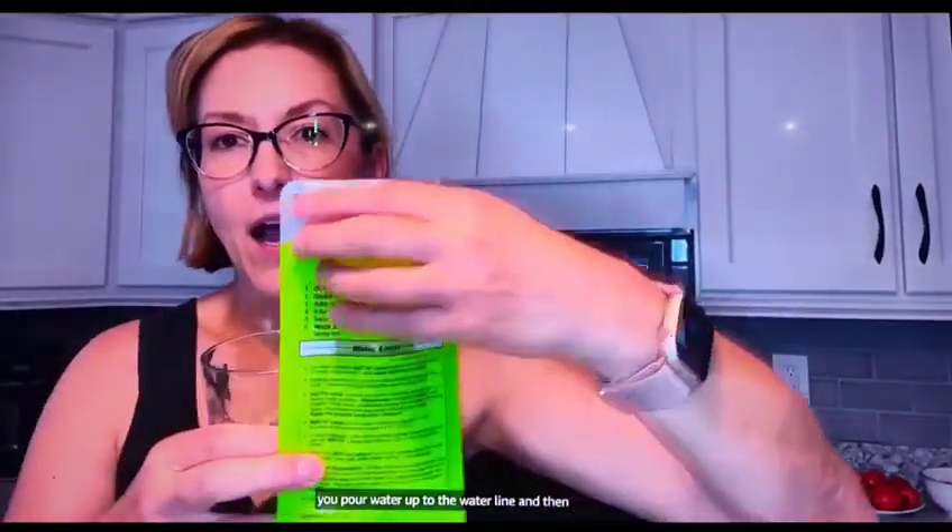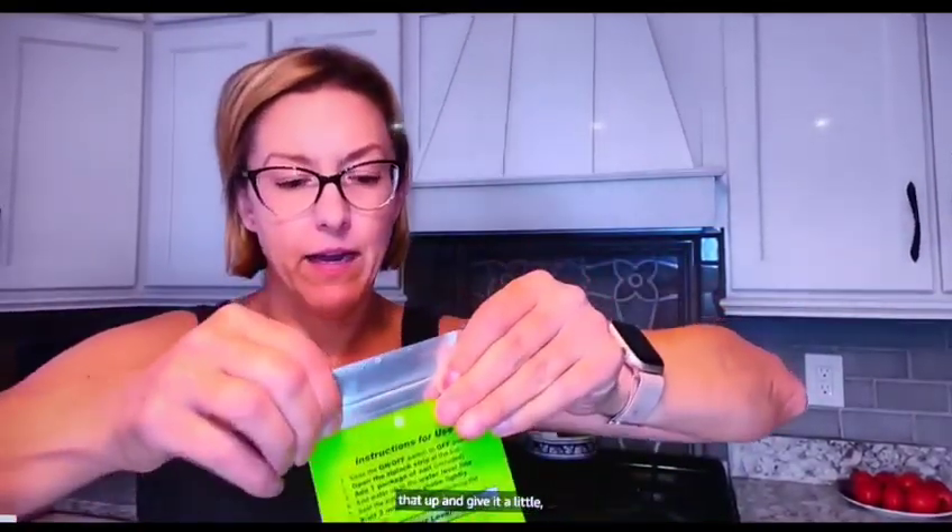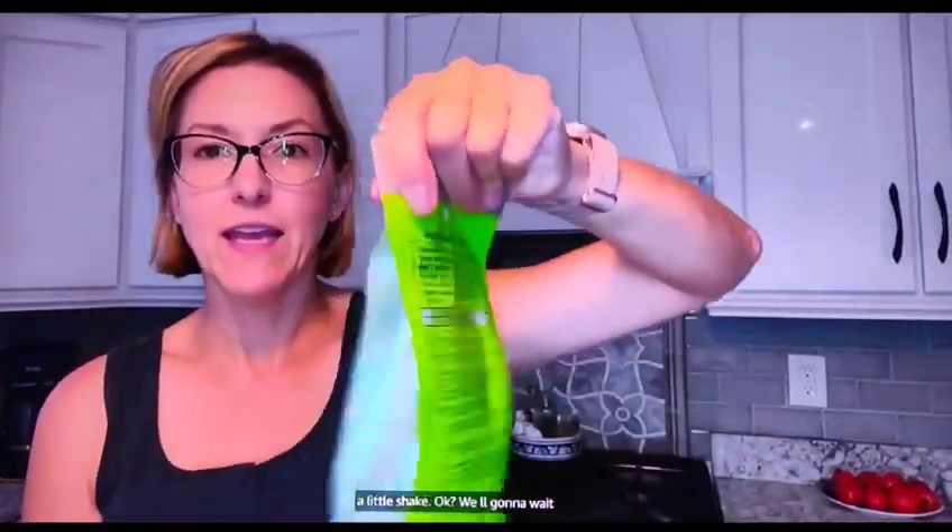So I'm going to pour the water in, up to the water line. And then you're going to add salt. And that's it.